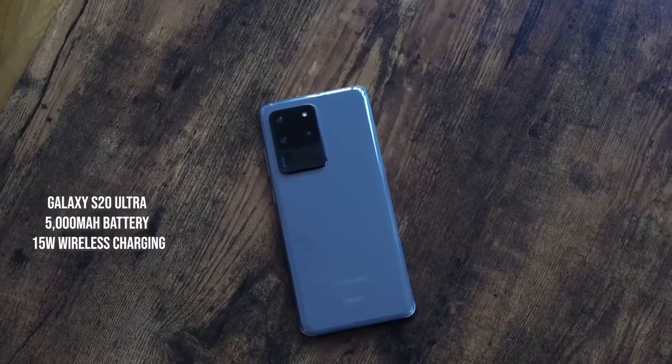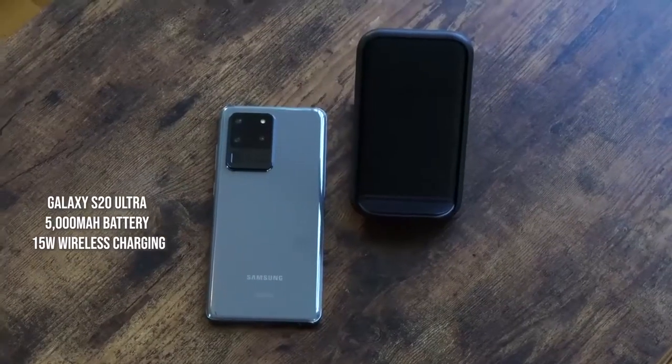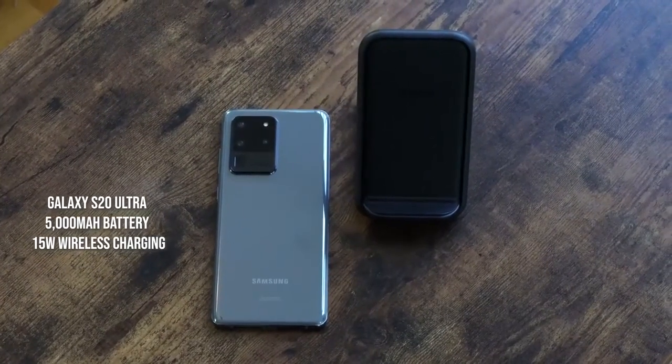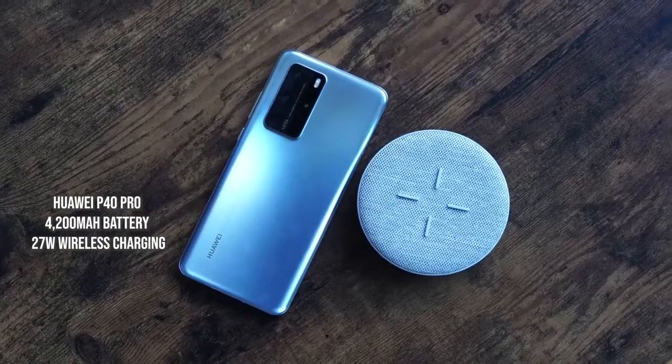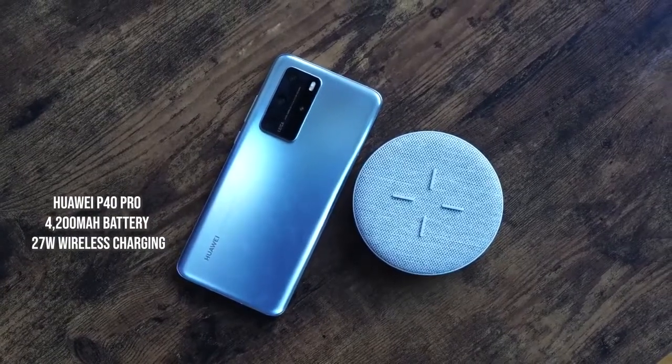The Galaxy S20 Ultra comes with a 5000 milliamp battery and wirelessly charges at 15 watts using a black charging stand from Samsung with USB-C. The Huawei P40 Pro wirelessly charges at 27 watts with its 4200 milliamp battery. We're also going to cover reverse wireless charging and include the Galaxy S20 Plus in the wireless charging section. Let's start charging.